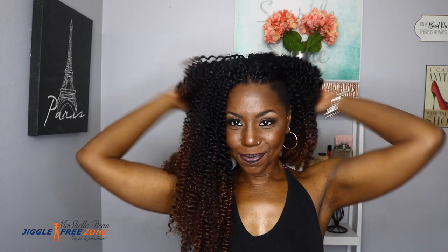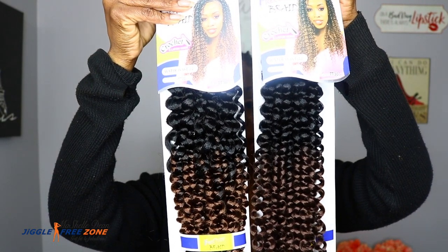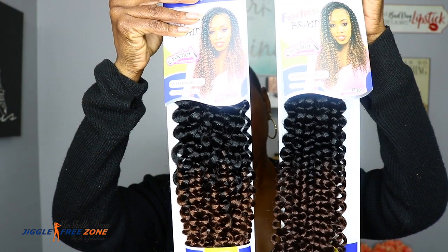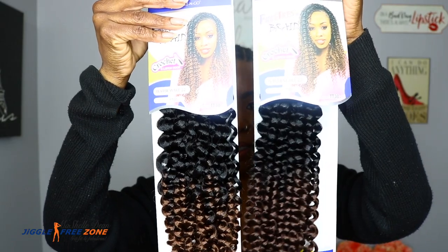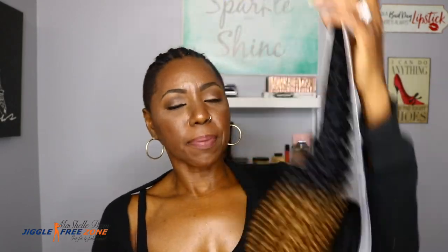I just used the 27 as a highlight and I think it turned out gorgeous. This is the hair I'm using — the Free Tress Water Wave in 22 inches — and I have it in colors TT30, TT33, and also TT27. I'm not quite sure what I'm going to do with the color pattern yet; we'll see once I get started.